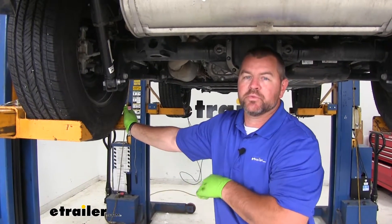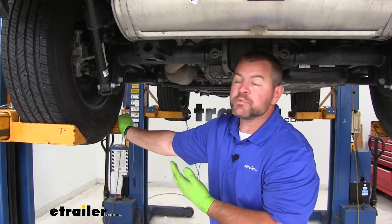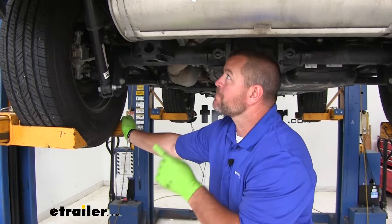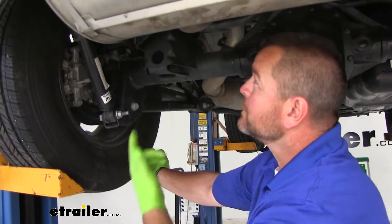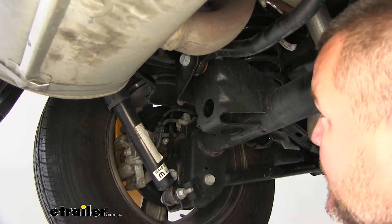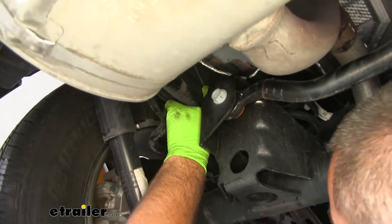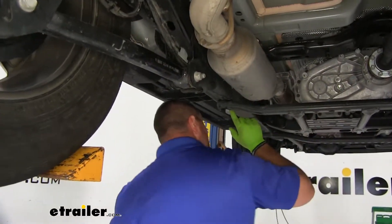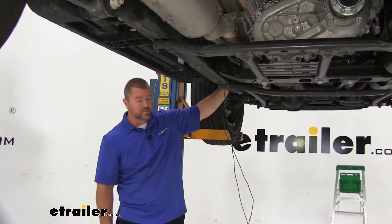To run the power wire from the back of the vehicle to the front, make sure you're staying away from anything hot or moving. For Jeeps, I like to run the wire through the frame rails because if you use the vehicle off-roading it protects the wire. There are several holes throughout the Jeep so water can drain out if you go through water, which makes it easy to run. You'll need something a little stiff — I use airline tubing or a wire hanger. I started at the back, worked it through every couple of holes, pulled the wire through, and worked my way all the way to the front.